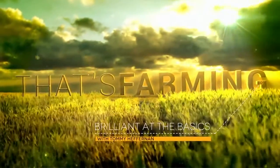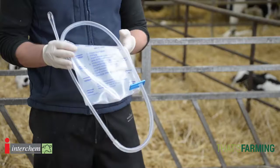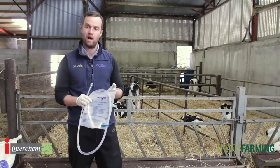Hello and welcome to our series on being brilliant at the basics. My name is Tommy Heffernan, I'm a vet in Wicklow and today we're going to talk about stomach tubing the calf. Stomach tube is a fantastic tool but often what we find with stomach tubing is people are sort of afraid of using them. What we want to do in this video is create confidence around its use and how to use it.